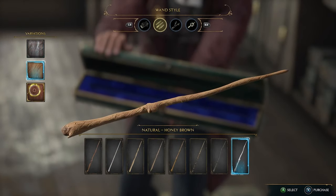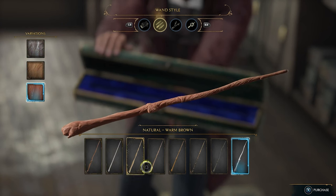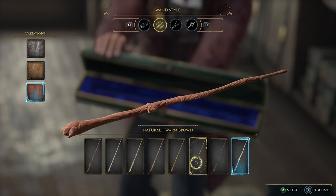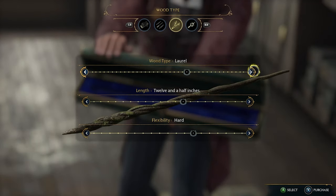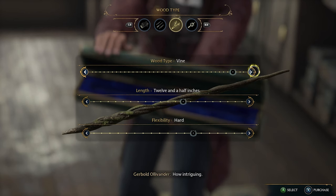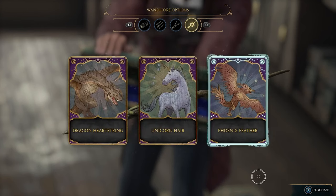Wands also have other options such as length choices and even wood types. There are tons of wood options, so we won't go into that now. However, you can choose from options such as acacia, beech, blackthorn, and redwood, to name a few. There are also flexibility options and wand handles. The final option that you have to choose from is wand cores.